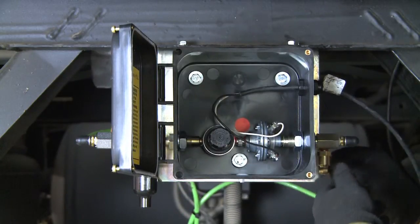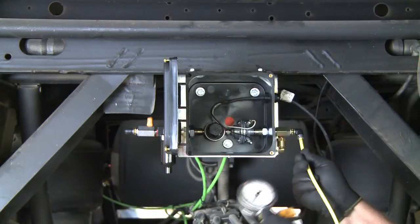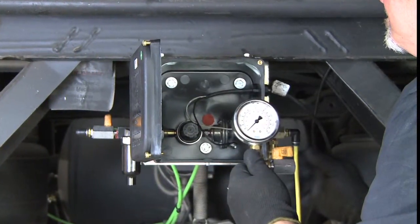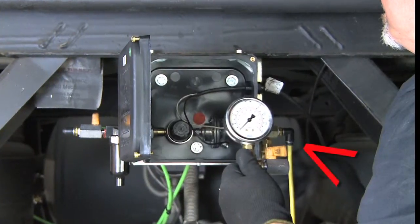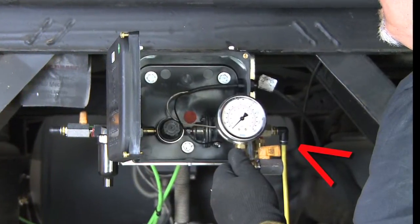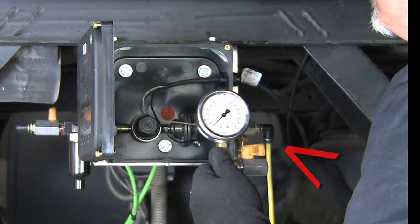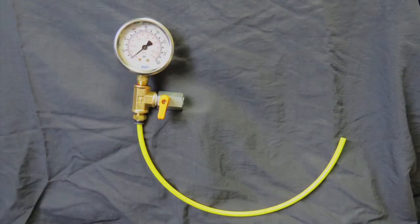Remove the supply line from the outlet port and attach to the test gauge. A calibrated test gauge should be used. The gauge must be connected to the outlet port because this isolates the control box and ensures that the setting is not influenced by any leaks downstream of the control box. The test gauge consists of a high-quality gauge, fitting or tubing to attach to the control box, and a bleed-off valve.